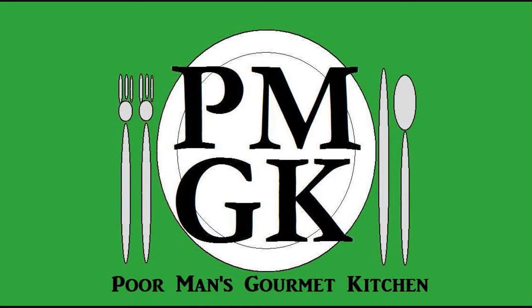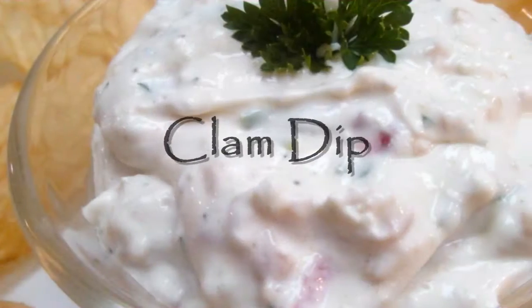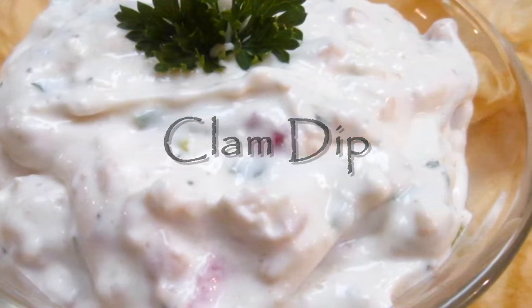Welcome to the Poor Man's Gourmet Kitchen, where we share gourmet recipes at a low-budget wonder. Now check this out.